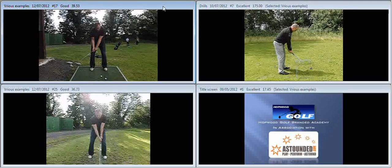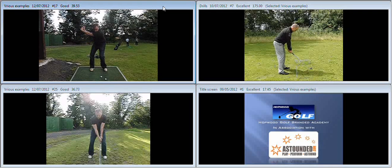That's going to give us a position at the top that's very short and quite weak. You can see there that you're doing a really good job of maintaining the flex in the right knee, and the forward bend that you had at address has been maintained. Unfortunately, that means that the axis of the golf swing — the sternum — moves off the golf ball during the backswing.